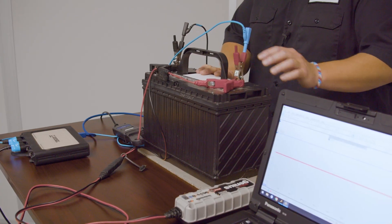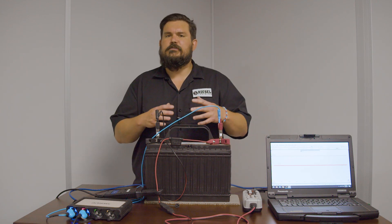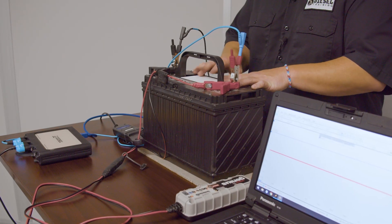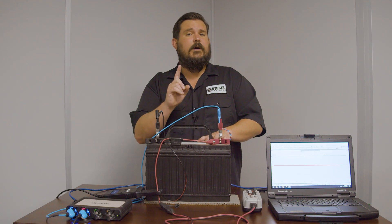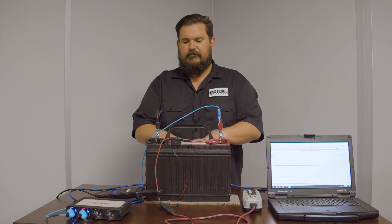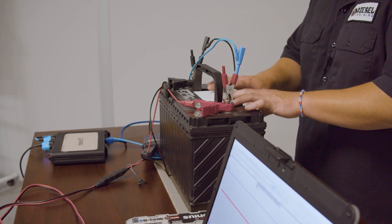Another example of where a desulfation charger comes into play: I wouldn't do this for a customer vehicle — if you're a flat rate technician at a dealership, batteries sold to customers need to be new. But if you're a fleet or have machinery with multiple batteries, heavy duty vehicles often use more than one battery — two, three, or even four. If we have multiple batteries in a pack and only one fails — whether it's an open cell giving you only 10.5 volts full system voltage — that's a tip: 10.5 volts after charging means a bad cell, and that battery needs to be replaced. Bad cells are internal failure — you're done.